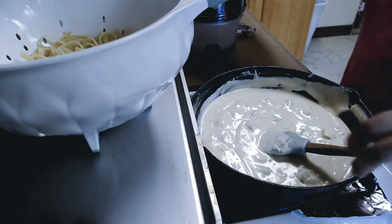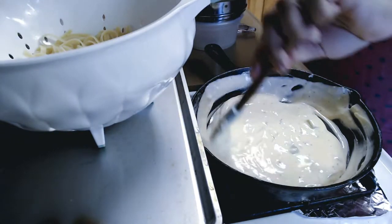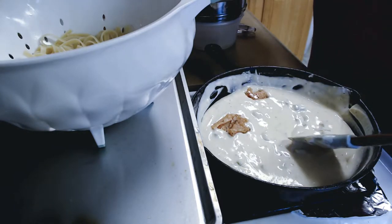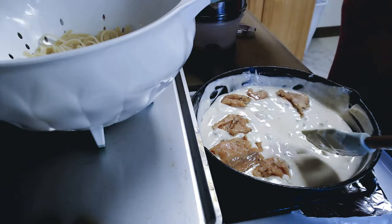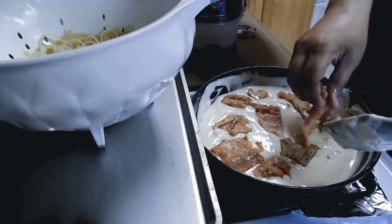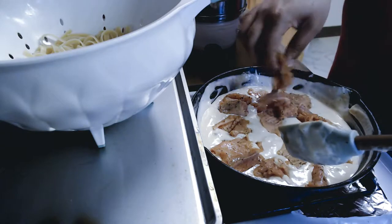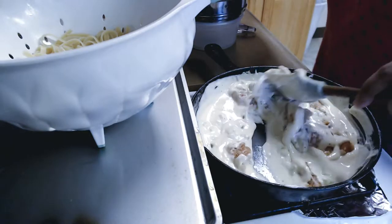I just dumped my noodles into my strainer and drained the water. Now I'm turning my fire back on for the Alfredo sauce and getting ready to drop my salmon in piece by piece. It'll let it warm up. It doesn't take much to cook salmon and shrimp. I'm going to let the salmon cook a little bit first before I put in my crab or my shrimp. I'll stir it up after I get all the salmon in.